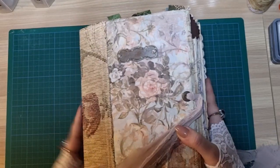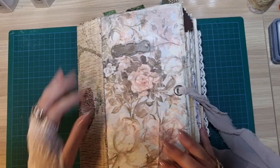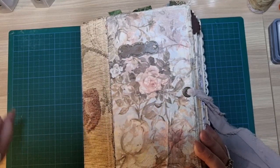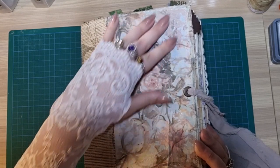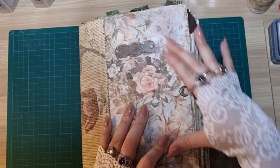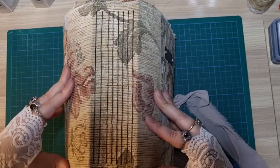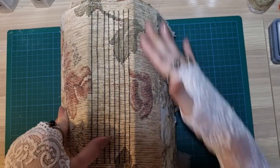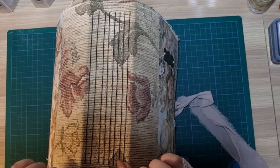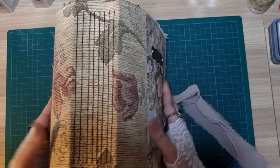So as you can see, she's big — a chunky monkey. I used a napkin for the front cover of this journal and I did the technique where you melt it to the plastic and then to the fabric. So rather than adding glue, the plastic acts as your glue. And then here I have a fabric spine — it's that upholstery fabric. And I have eight signatures in this journal.